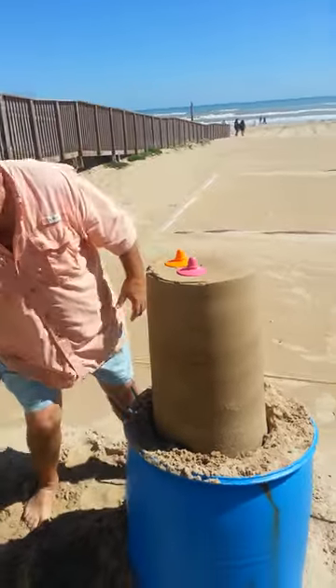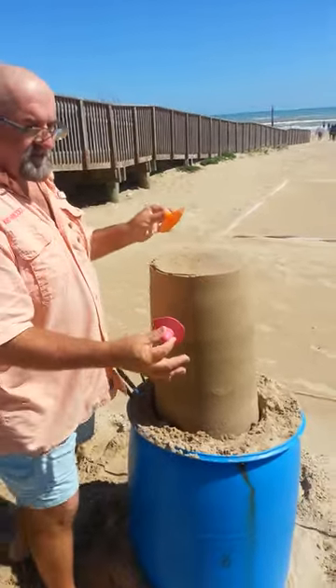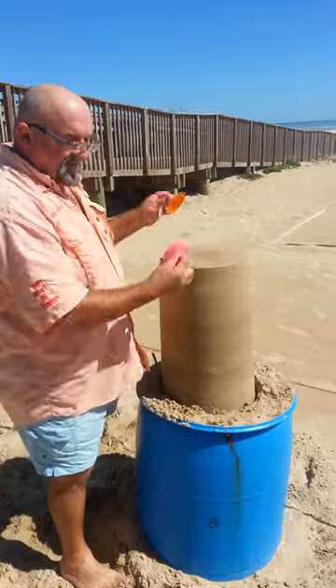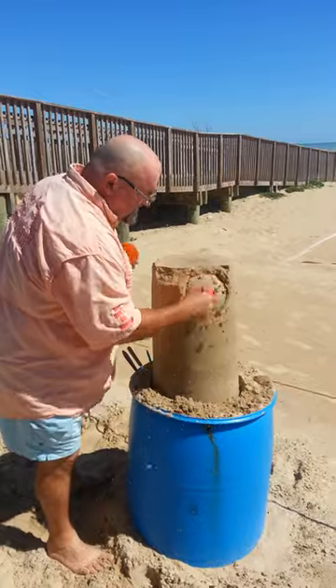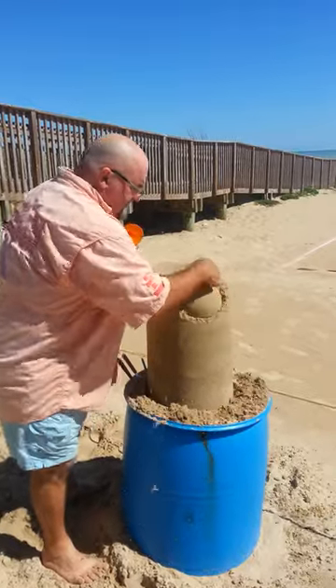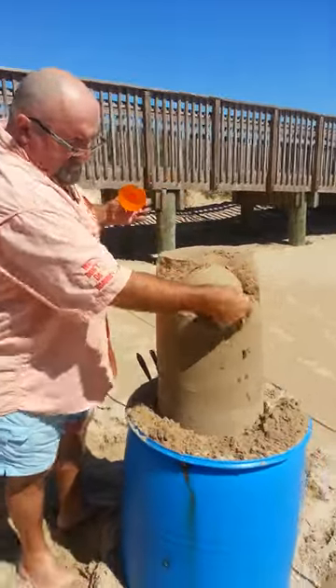So we're going to put those down a minute, and then we're going to start with this. We're going to offset it — we want to create a bit of interest. Do something nobody else is doing. A straight line? I don't think so. It's not a snowman. So just take some of that out like that, start from a single point, and then just lift it away.